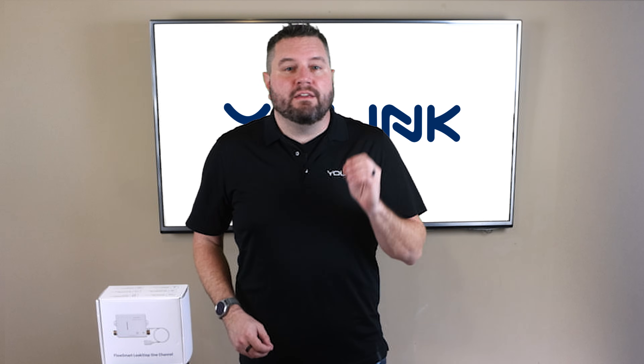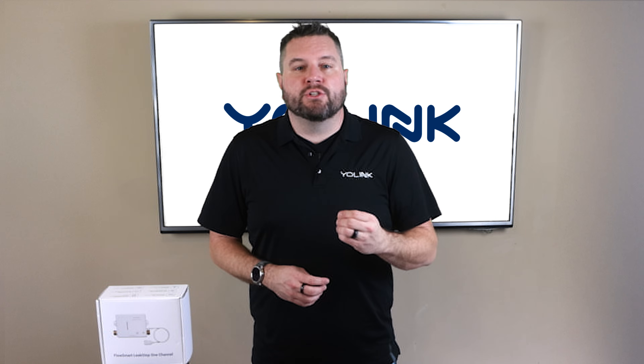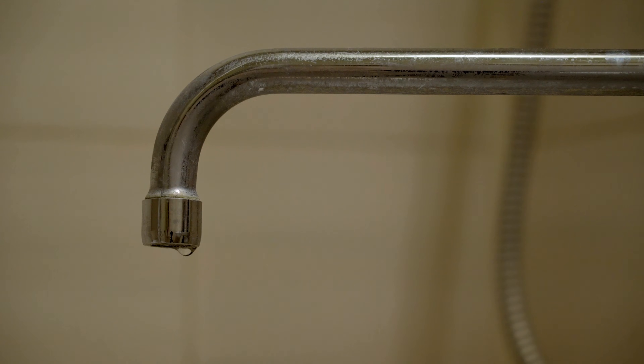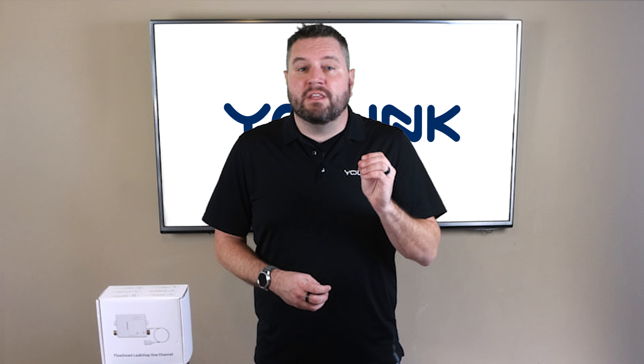Hey there, Smart Home Enthusiasts, and welcome back to the official YoLink YouTube channel. Today we're excited to showcase a groundbreaking addition to your Smart Home Toolkit: the YoLink Leak Stop 1-Channel Leak Detector. Whether you're worried about leaks in your bathroom, laundry room, or even near your hot water heater, this device has you covered, keeping your home protected from water damage even in the toughest conditions.